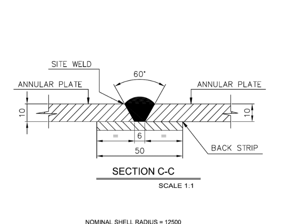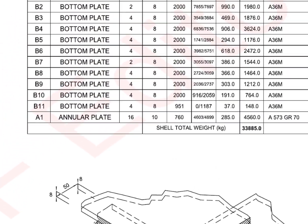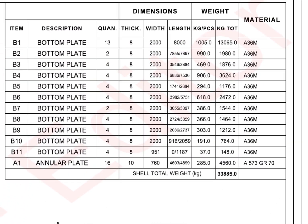Go to the material list. Item number B1, bottom plate: quantity 13 numbers, thickness 8mm, width 2m, and length 8m. Now the most important thing — the material. People sometimes make mistakes when choosing the correct grade material. Before marking, make sure the material grade is as per the drawing.